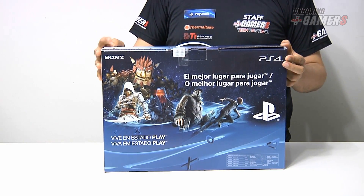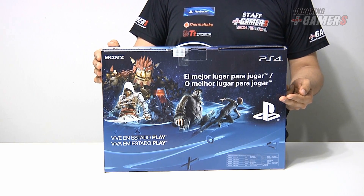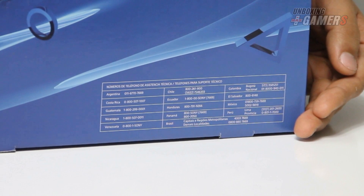En la parte trasera de la caja podemos ver el eslogan "el mejor lugar para jugar", que nos indica que esta es la edición latinoamericana de la consola. Además en la parte inferior se pueden ver los números de asistencia técnica para todos los países de Sudamérica, incluyendo Perú.